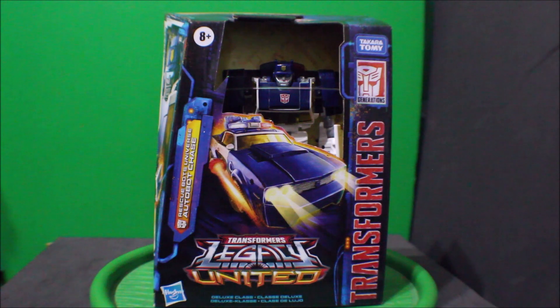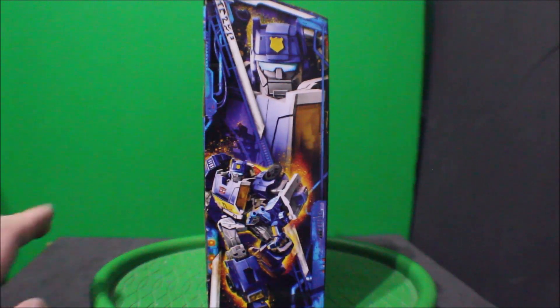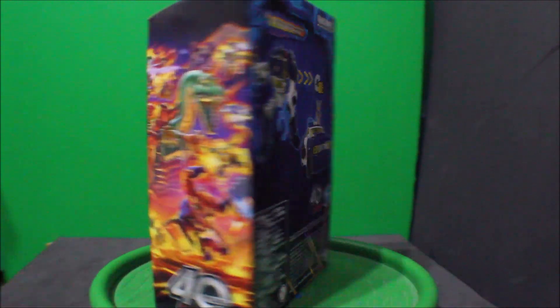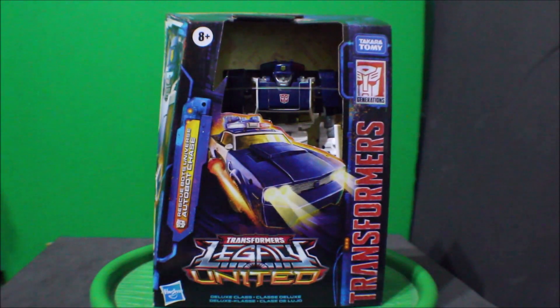Here's what the front package looks like, there's the side, there's the back, there's the other side, and the front again.